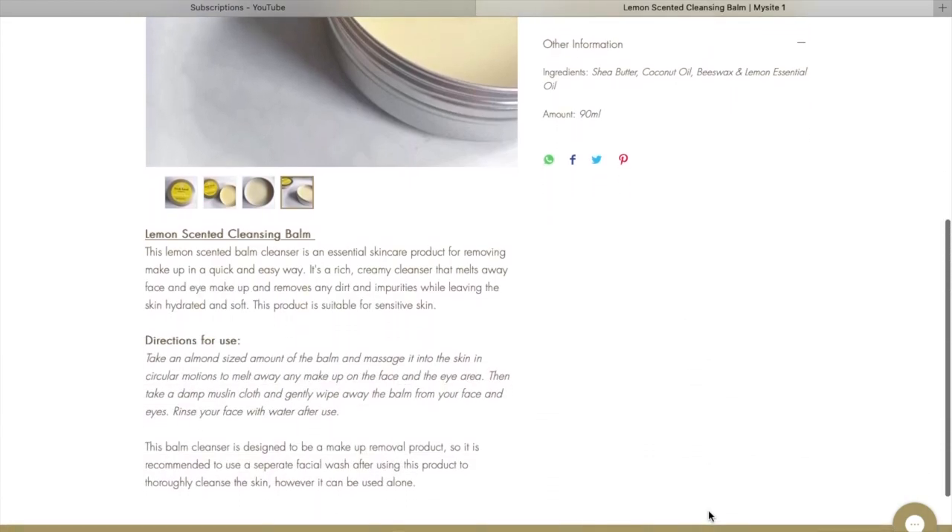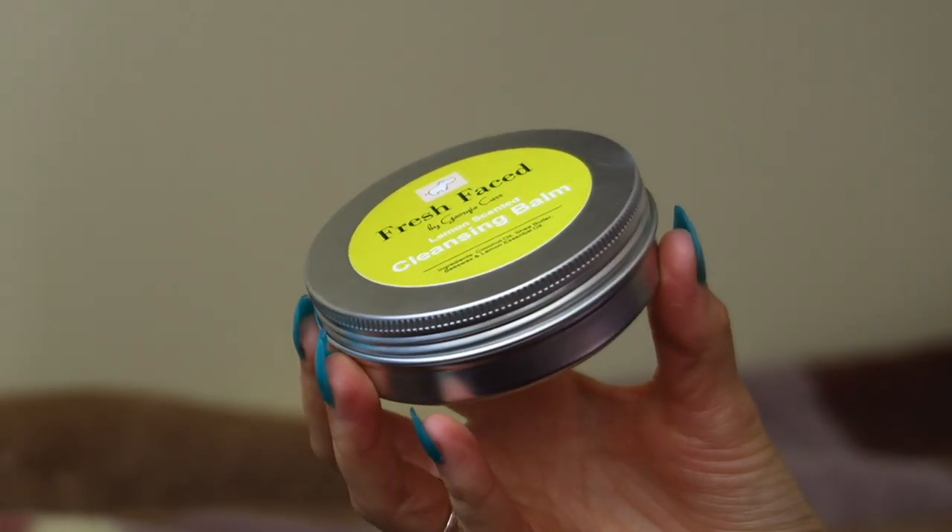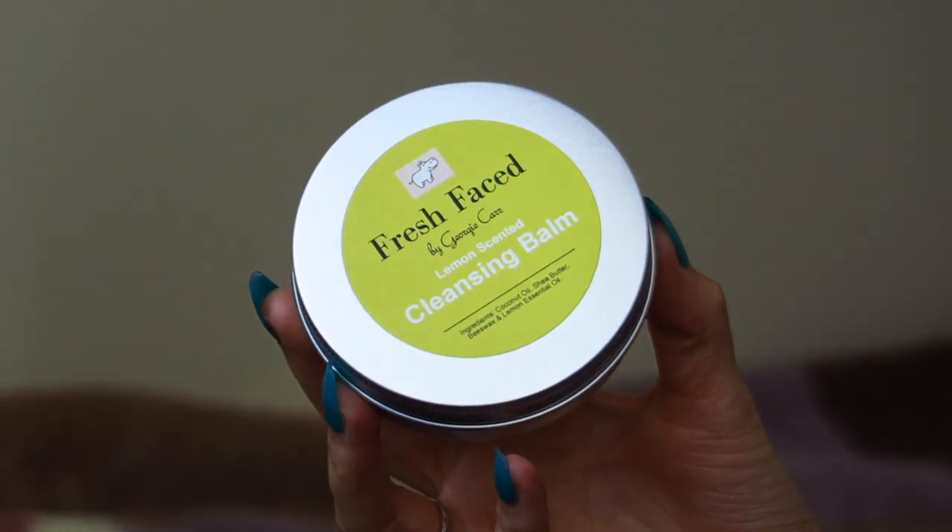This is what it looks like — if you've seen that video you'd already know. It's my lemon scented cleansing balm. This one is actually a bit thicker than what you would get, because I had to experiment with textures. The one you'd buy would be in a tin — it's a little bit kind of harder, like a hard texture, and then when you put it on your skin it melts.